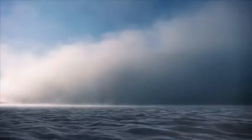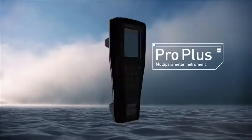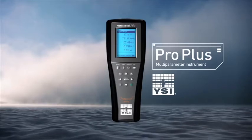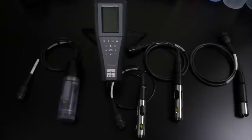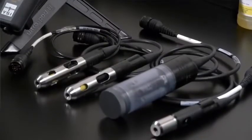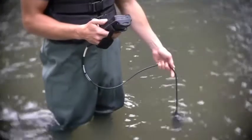Tough and smart in the lab or field, the Professional Plus or Pro Plus is extremely versatile. It even works with any combination of YSI Pro Series cables, sensors, and accessories. The YSI Pro Plus is the ultimate handheld sampling instrument.